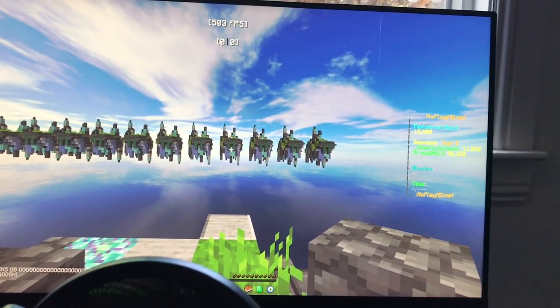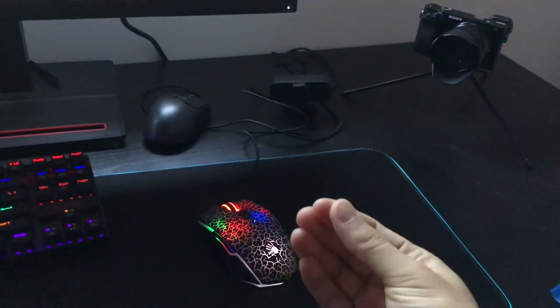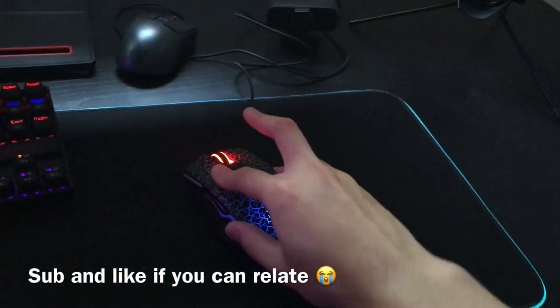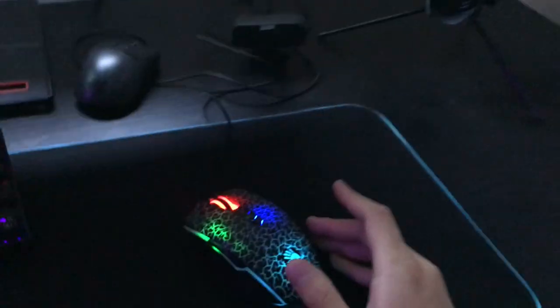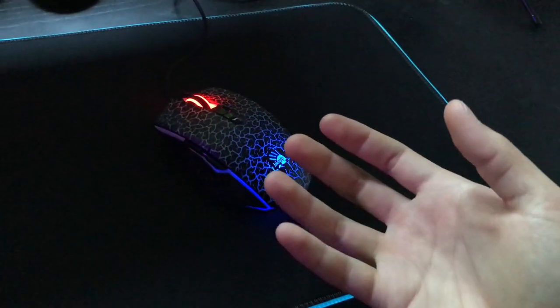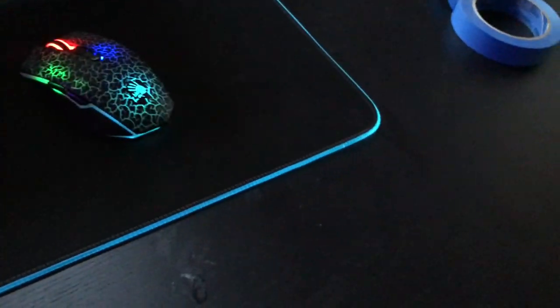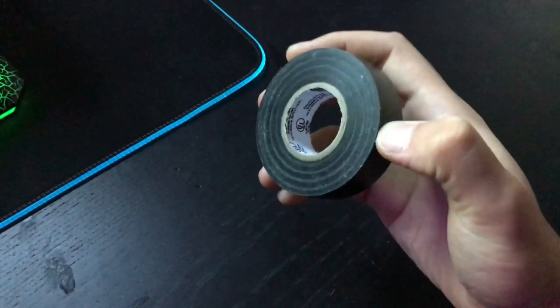Are you having a hard time drag clicking because your hands are so sweaty you could literally see it on the desk, and when you try to drag you barely get any CPS? Well today I'm going to show you how to make sweat proof tape. Basically all you need is electrical tape, but this is a special electrical tape.